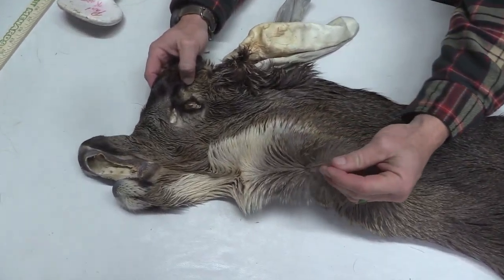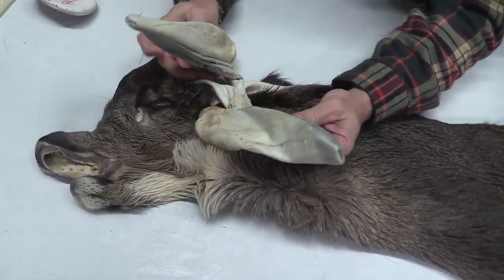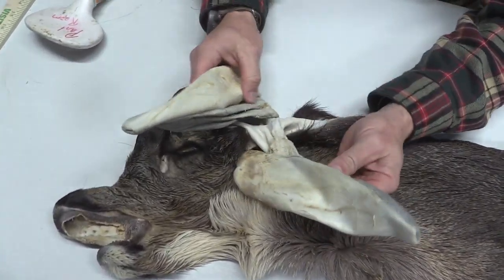Definitely late season. You can see how long the hair is on that one — it's neat. Here in the Midwest we don't get to see these all the time.